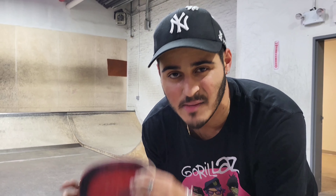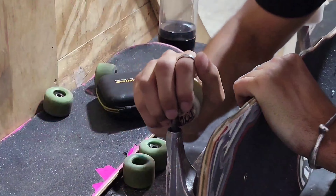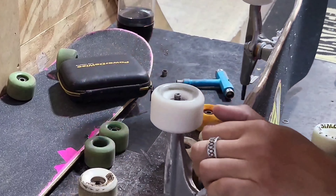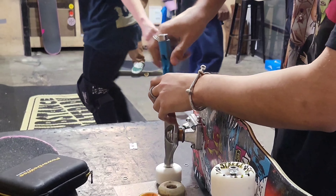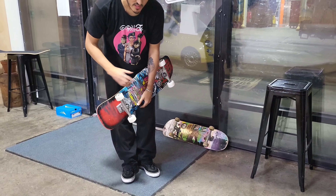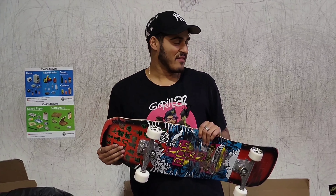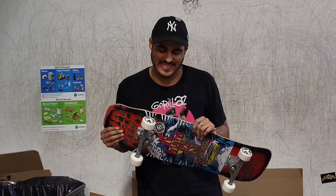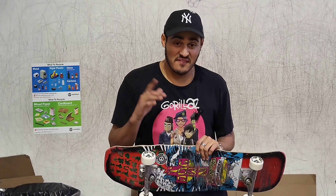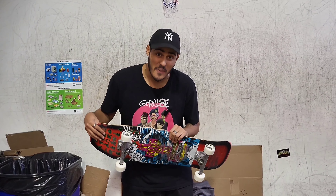Alright guys, so we hit the mini ramp, we hit the ledge, and we're going to power slide — see how slippery these wheels are. Now let's switch them for the Dogtown K9s. First time stepping on this board with these wheels. Have you ever felt a wheel that grips and slides at the same time? I just stepped on it once and they felt amazing. We're going to go try the same tricks we just did on the other wheels and let's compare.